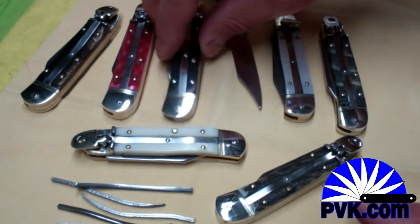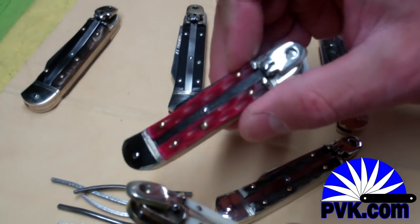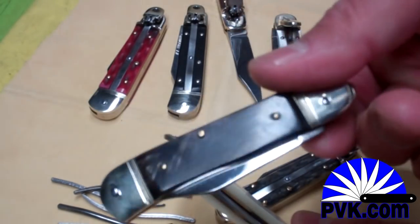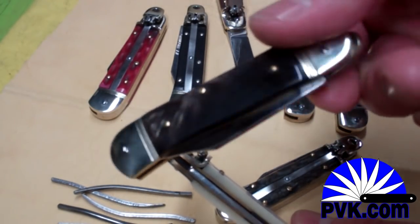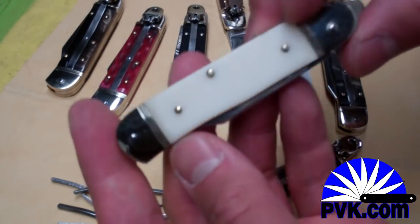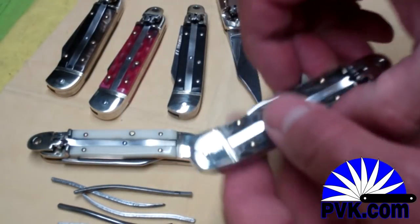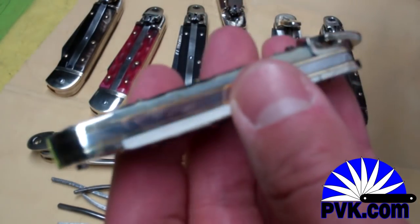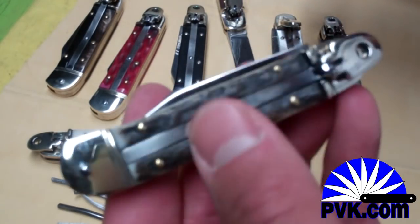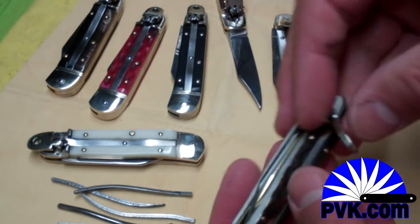This is a rosewood handle with a clip point blade, a really nice ebony wood handle with a filework blade also in clip point, a red pick bone inlay handle, and a buffalo horn handle — really cool because every buffalo horn handle is unique, no two are the same. This is white linen micarta, and the last one is a natural stag bone inlay.